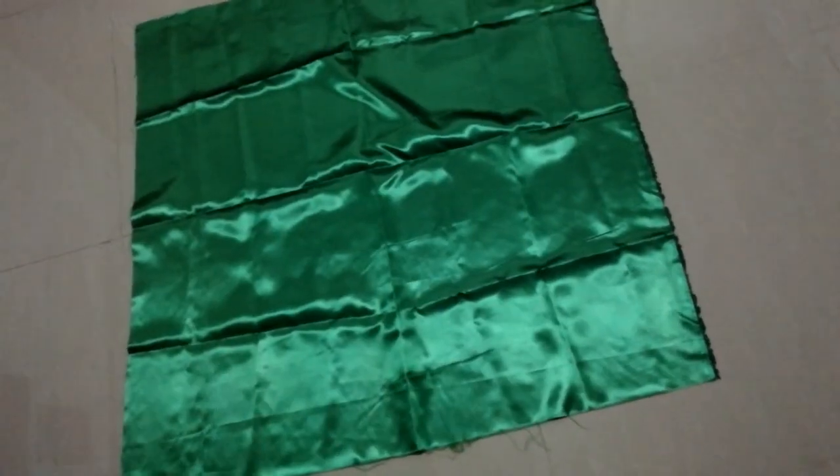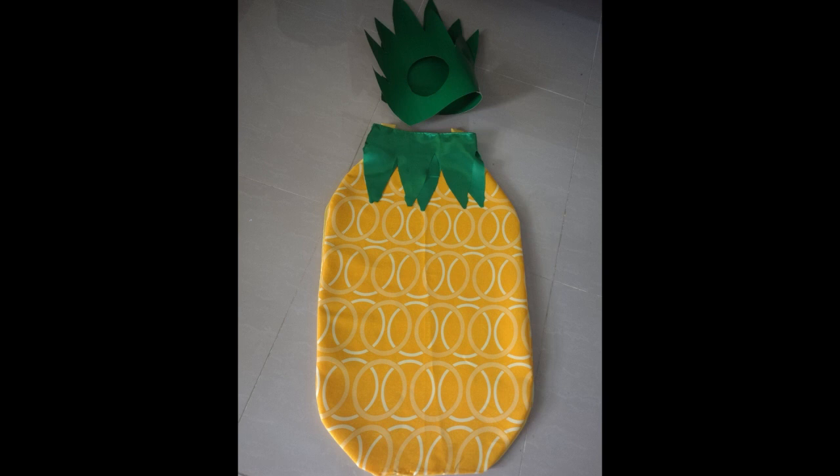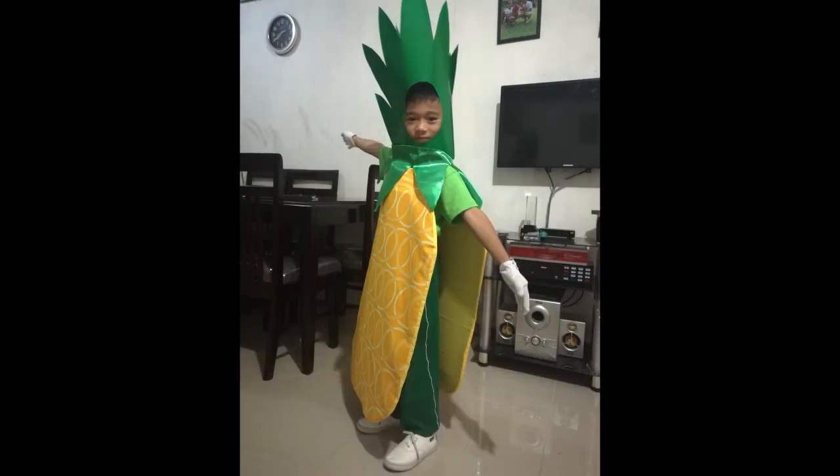Then I made another group of leaves to be worn around the neck with the satin fabric. We now have our DIY pineapple costume. See you in the next video, thanks!